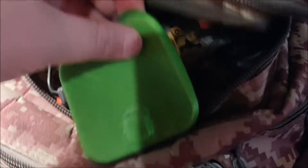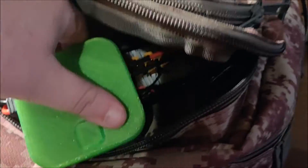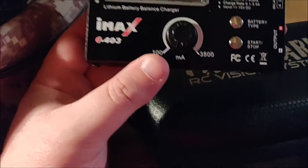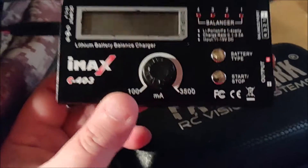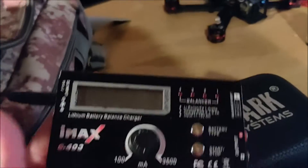I've also got a Q6 smart charger in there. I actually bring two chargers with me — there's a balance board attached to it. The QX6 is a good charger for XT60 batteries, but for goggle batteries and radio batteries I bring this little 3-amp IMAX charger. It works perfectly well for batteries you're charging slower — when you need to recharge your radio or your goggles, this is the charger I use for that.